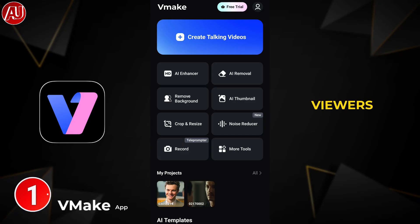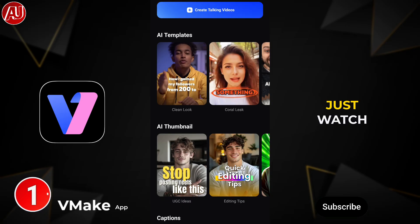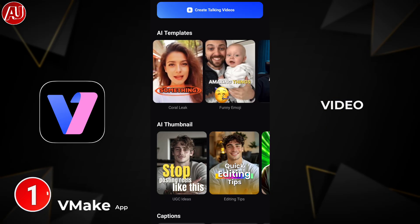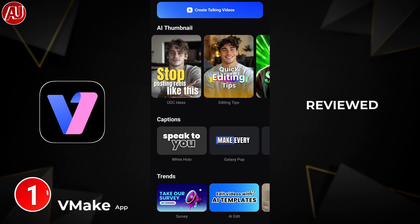I hope all of my viewers find this useful. For new viewers, subscribe because a lot of you just watch and go — like you have never been here. We have this type of interface on the Vmake app, which I've reviewed multiple times on my channel.